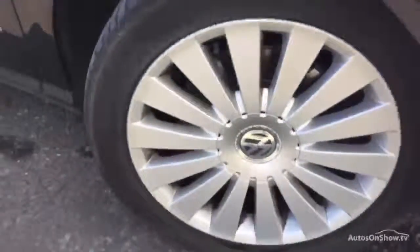A little bit of a scuff mark on the outside there, but the rest of the alloy is pretty clean. Taking a look down the offside of the vehicle, there's a small dink in the driver's door just here. Apart from that, the rest of the body does look quite clean.